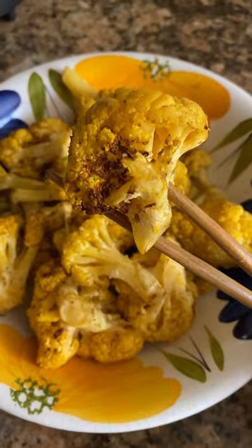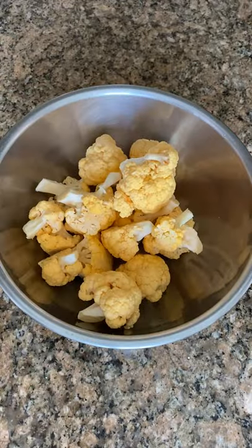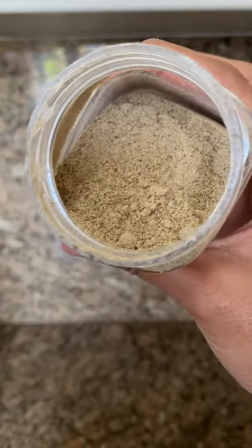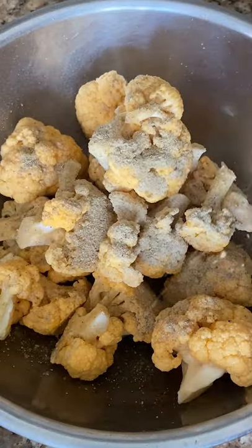Did you see how to break down an orange cauliflower in the last video? Now you're gonna season it with the most delicious spice mix, chat masala. I learned about this seasoning blend when I watched Priya Krishna's YouTube video where she makes Indian-ish baked potatoes using this mix.